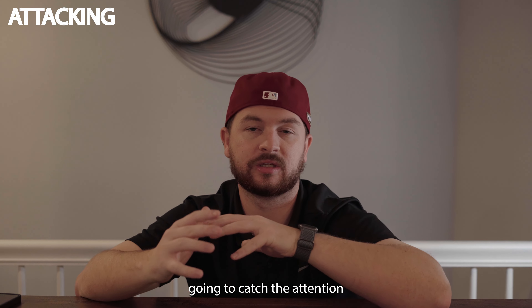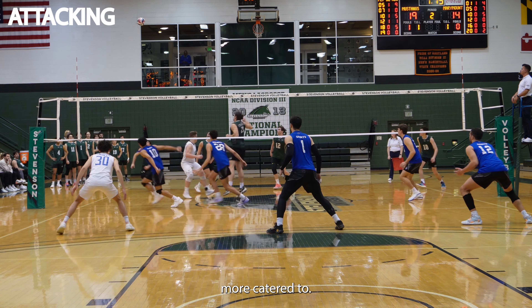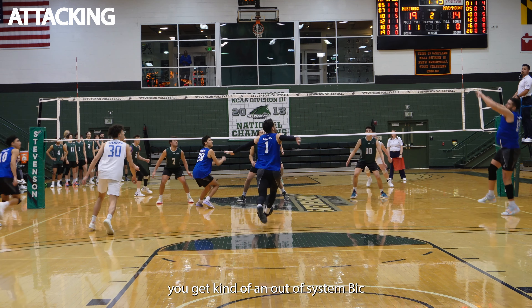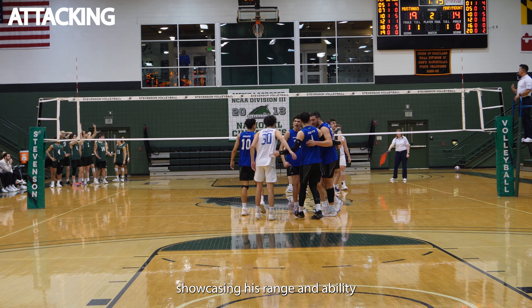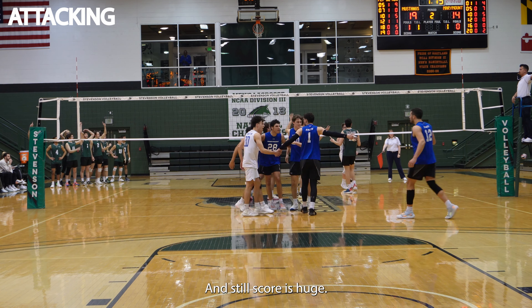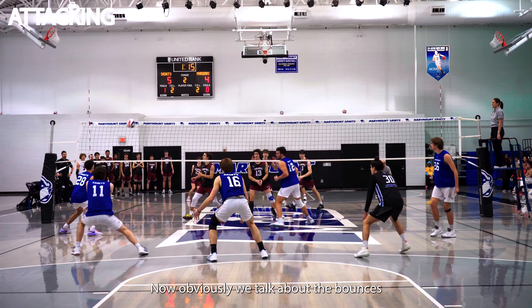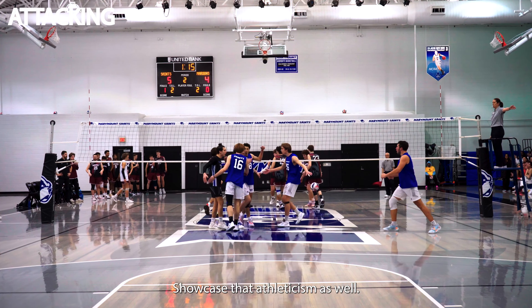While we're still on the attacking side of things for a hitter, and this might be a little bit more catered to an outside hitter, you might want to show some back row attacks. So a Bic — as we get in this play here, you get kind of an out-of-system Bic. And Esteban just paints this line here on a really great shot. Showcasing his range and ability to get this ball around a triple block and still score is huge, and that's really representative of an impact player like Esteban. And obviously when you get a good bounce, it's not going to hurt your cause. Showcase that athleticism as well.